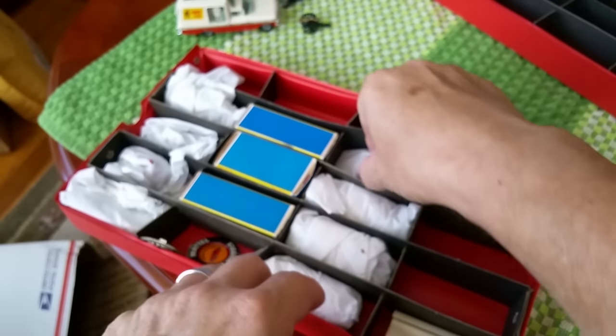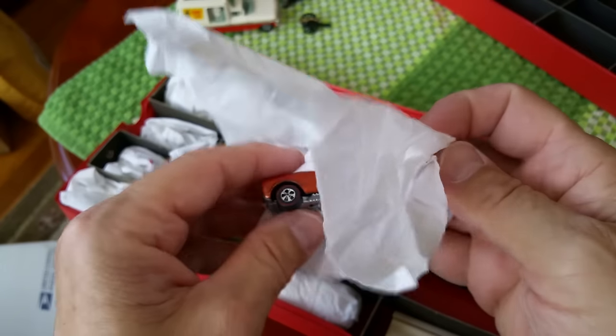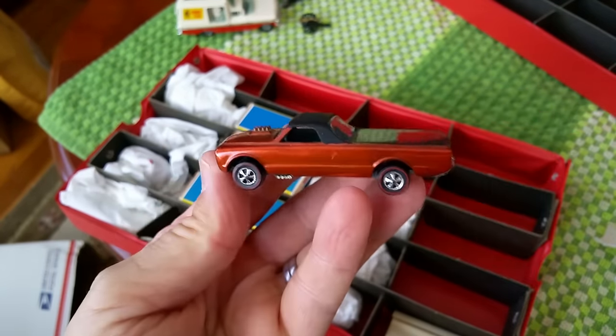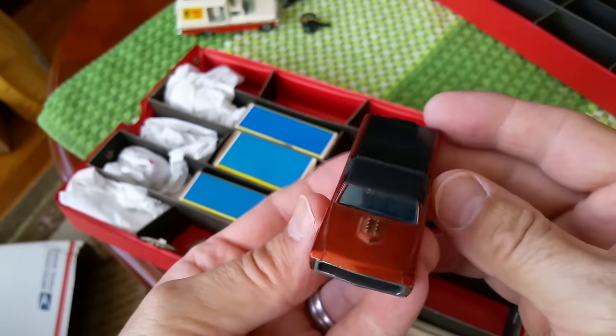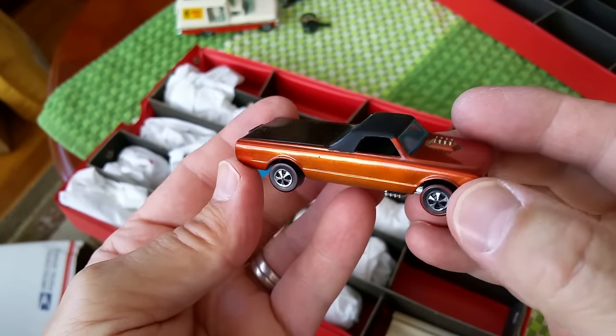That's what I liked about this little lot — just a variety of neat little stuff. And a couple of Hot Wheels! Hey, look at that — orange Fleetside, Hong Kong, very nice! That is very nice for Hong Kong — it's got kind of a burned orange look.